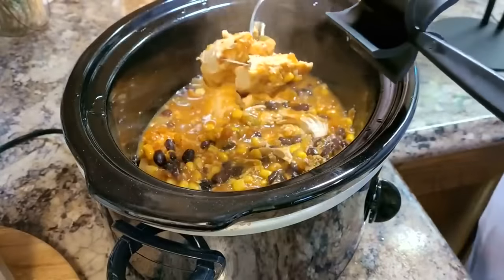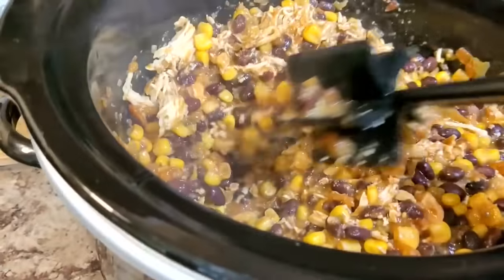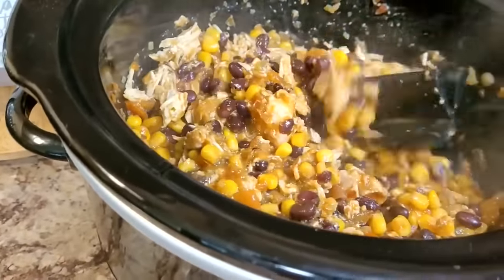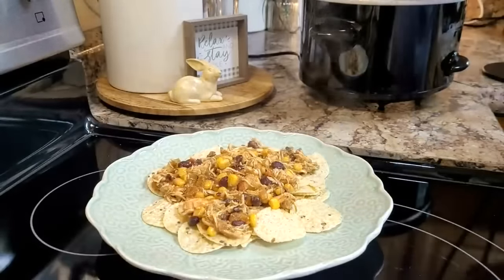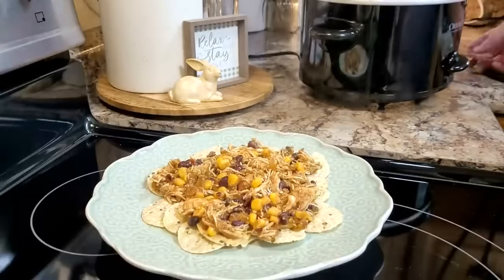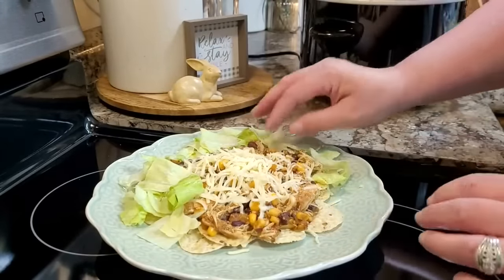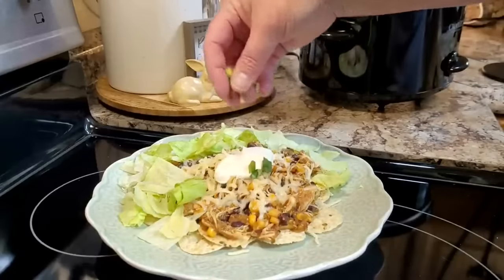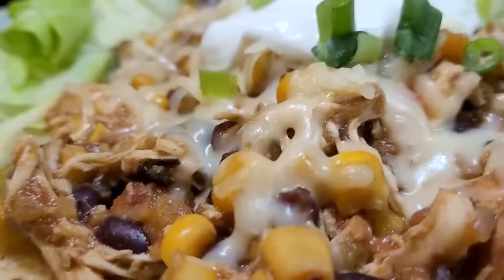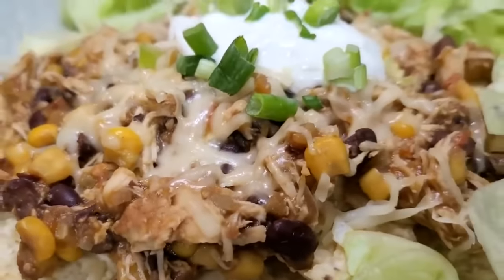The chicken is very done and tender. I just use my little meat chopping tool and shred it right there in the crock pot and give everything a nice big stir. This meal is similar to a fiesta chicken recipe I'll link — basically the same ingredients but you add a packet of ranch dressing seasoning mix and a block of cream cheese. I like to fix mine up like a big taco salad on nachos with lettuce, sour cream, and cheese. It makes perfect tacos, works over rice, or as a quesadilla filling. I'll have the recipe linked in the description box.